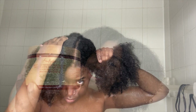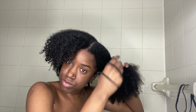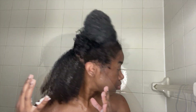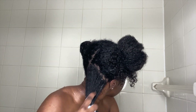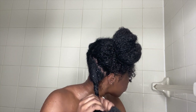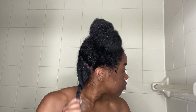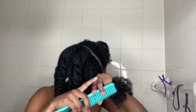Next, I'm deep conditioning with the Shea Moisture Manuka Honey treatment mask — after straightening, I want to put the moisture back into my hair. Working in sections, I apply the mask from my ends to my roots, really working it into my strands, then detangle from ends to roots to avoid breakage. I twist each section up, twirl the ends a bit, and wipe off any excess product by gently rubbing down on the twist, then repeat throughout my whole head.